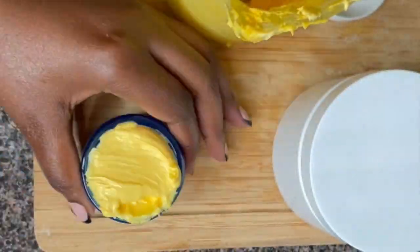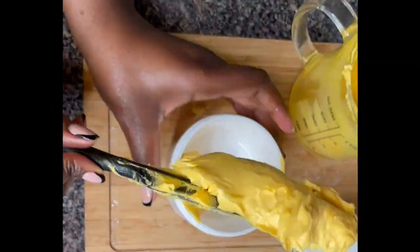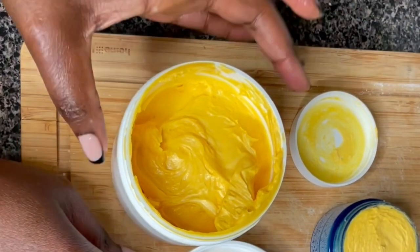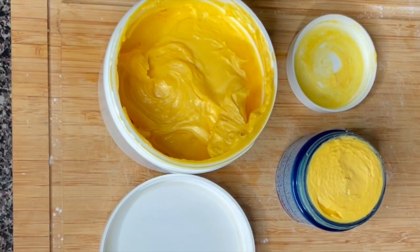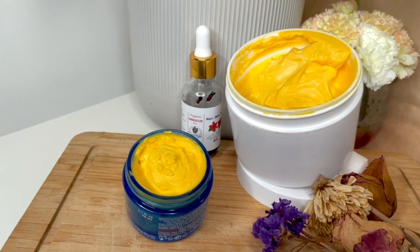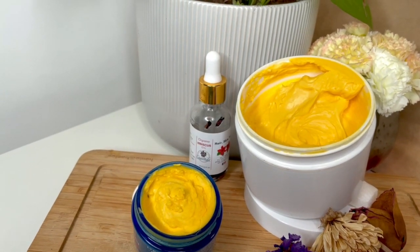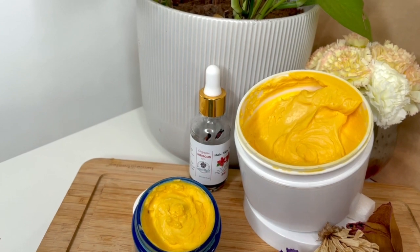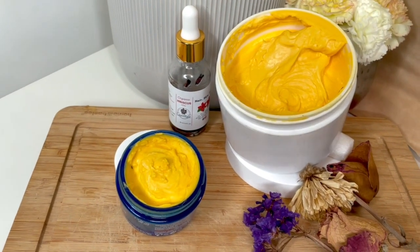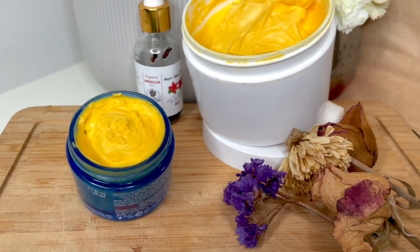I really enjoyed making this DIY and I hope you guys appreciate it and enjoyed it as well. How many of you suffer from dry skin, especially during winter? For me, I have to extra-moisturize, especially now dealing with hyperpigmentation on my legs that I need to get rid of before summer. Guys, this is it — I hope you enjoyed this video. Give me a thumbs up, don't forget to subscribe, share, and comment. I wish you a joyful, peaceful, wonderful, and blessed day. See you in the next video!